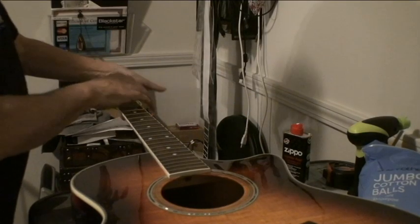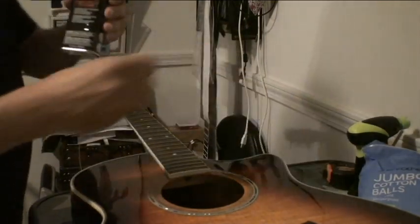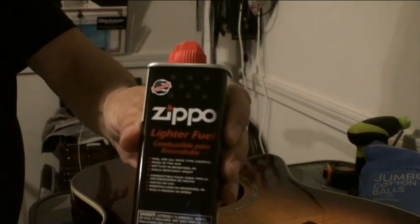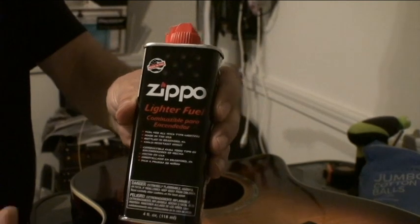Put those aside, put them up there like that. Then you want to get some Zippo lighter fluid and some cotton balls. You can also use lighter fluid as a charcoal starter — same thing.